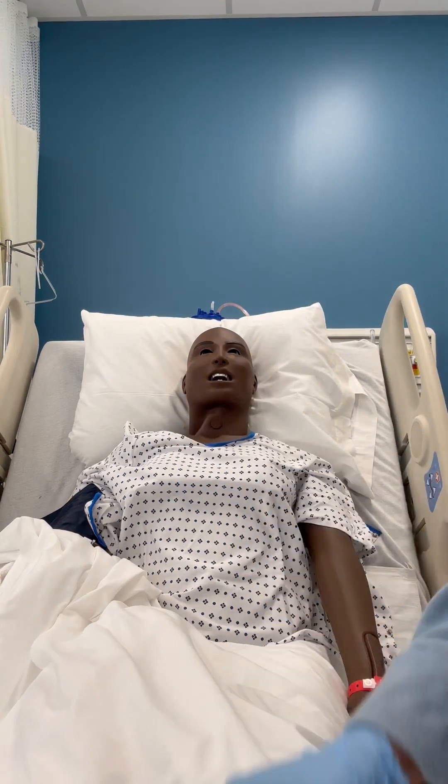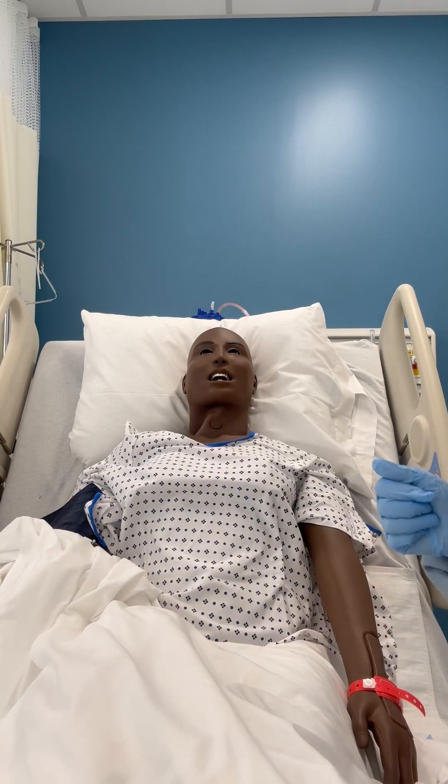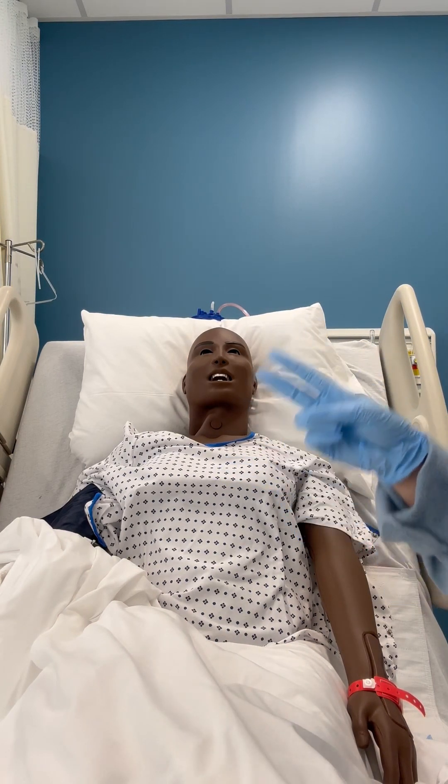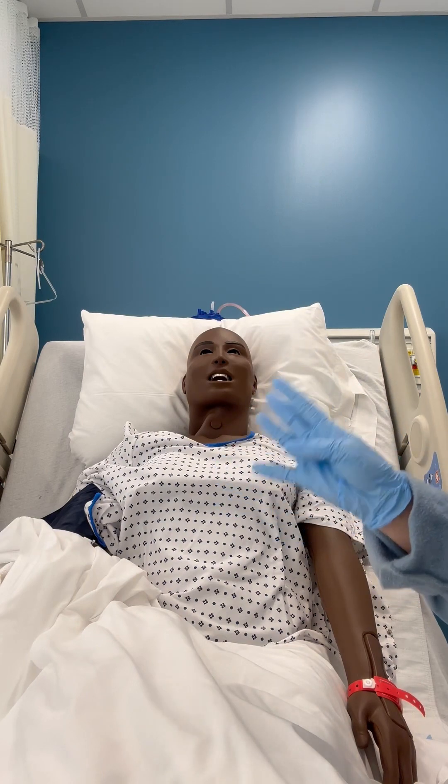You will need a pin light and gloves. For head, ears, eyes, nose, and throat, we're going to begin with palpation and inspection. I'm looking for symmetry, masses, tenderness, and pain.